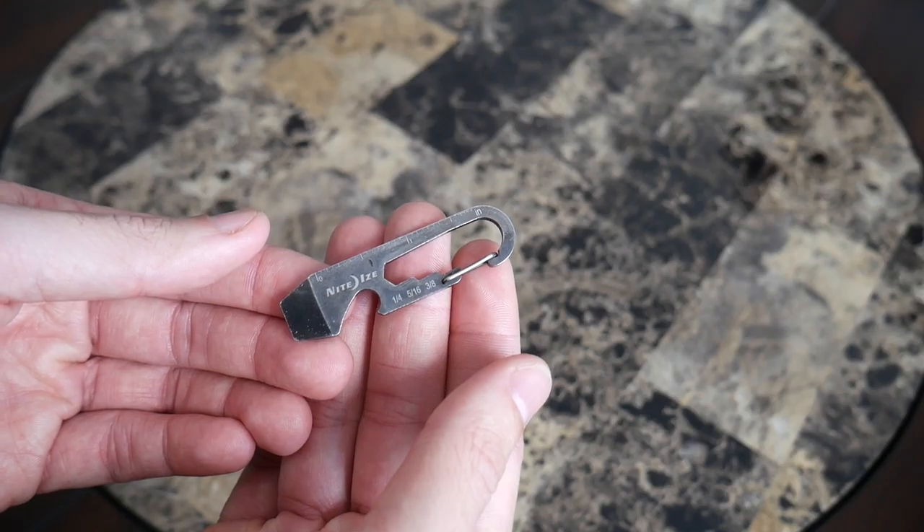Hey guys, today we're taking a look at part two of the 'What's in My Pocket' series, where I've been testing out EDC gear over the past couple of months. The topic for today's video is key management. Managing keychains is something I've always struggled with — keys can be noisy, bulky, poke you, and scratch up your pants and your phone. It's been great to see how many innovative keychain solutions have been coming out.